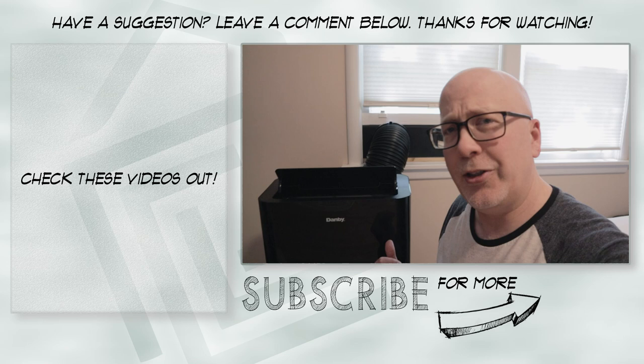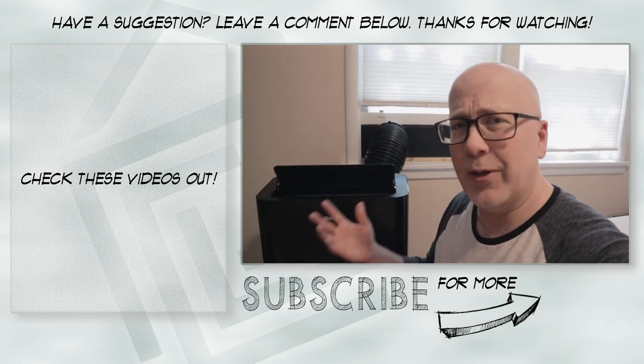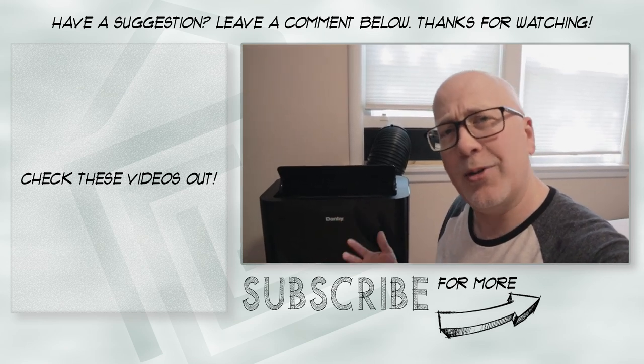That's our thoughts on this air conditioner. If you like this hit like, if you want to see what else we do hit subscribe, and we'll see you in the next video.